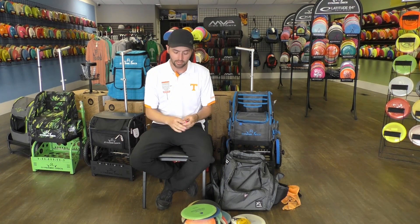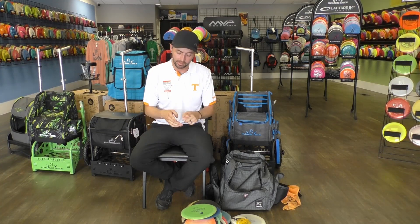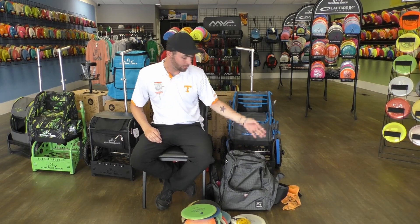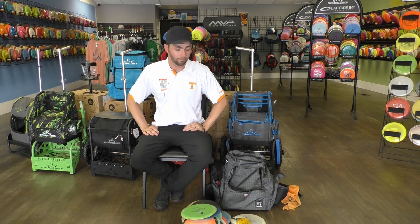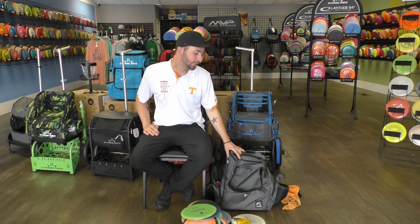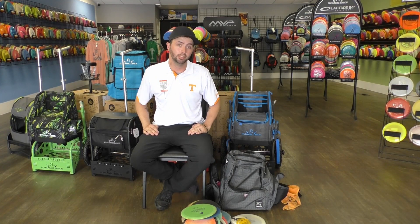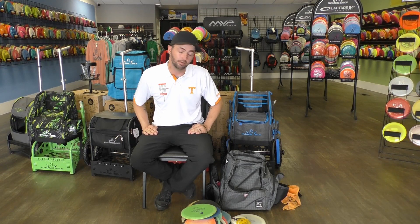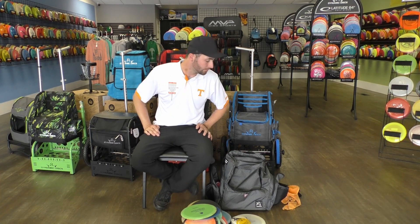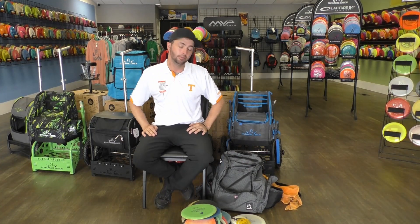And of course I always carry athletic tape on me because I always get the callus from my forehands, so I place it right there and don't have to worry about that. My bag is a VP3 V2 — or V3 — it's a great comfortable bag. Since I got this bag from the National Amateur Championships, I've been using it. For quick rounds I use this, and for tournaments I still use my Dynamic Discs Suzuki cart.